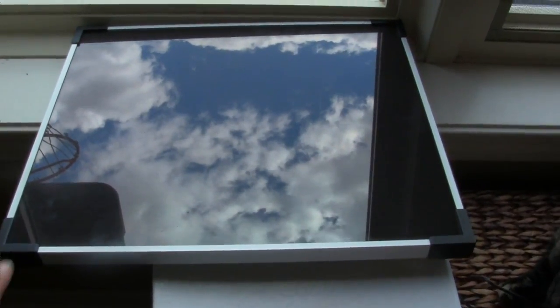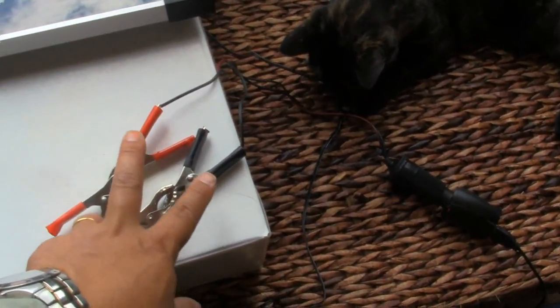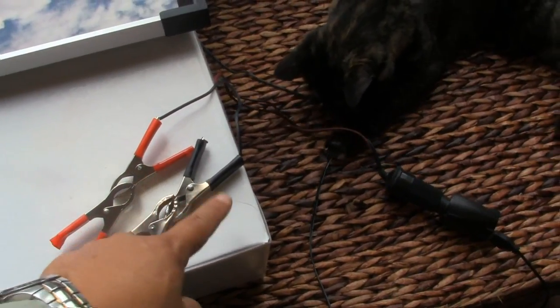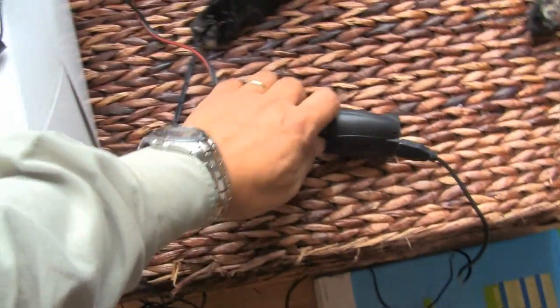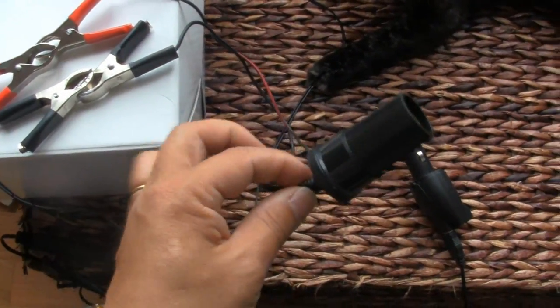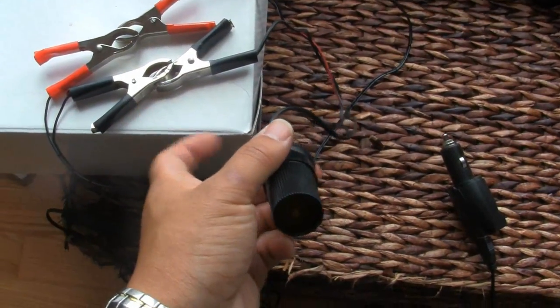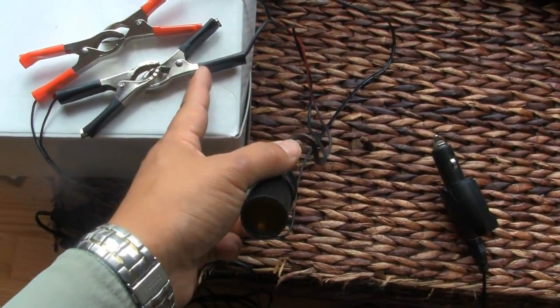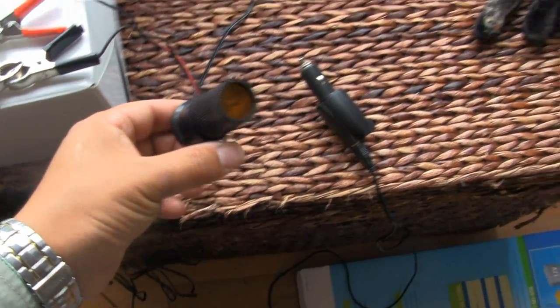Let's look at the connection. This is the 5.5-watt solar panel, and at the end of it is the alligator clip — positive and negative. On the other side, you want to connect to a DC plug socket with an alligator clip on the other end. Make sure you connect the negative side with negative and positive with positive.